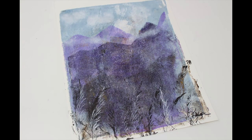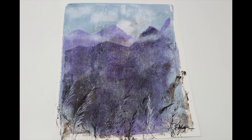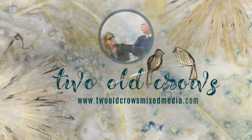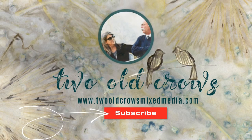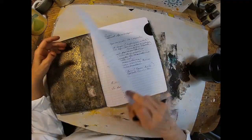Welcome to Episode 8 of my Gel Press printing series. In this particular video I'd like to share with you how I made this landscape utilizing a few magazine pages and some asparagus ferns out of my garden. My name is Peg and I call my channel 2 O'Crosse Mixed Media. I hope you'll take a moment and subscribe to my channel, and of course that notification bell lets you know when I upload additional content.